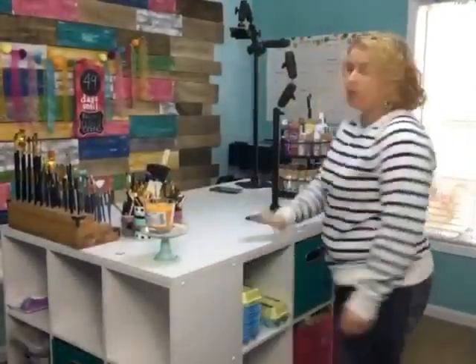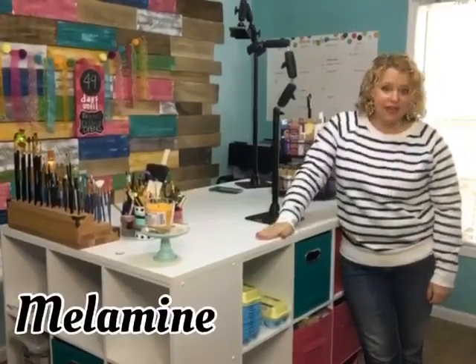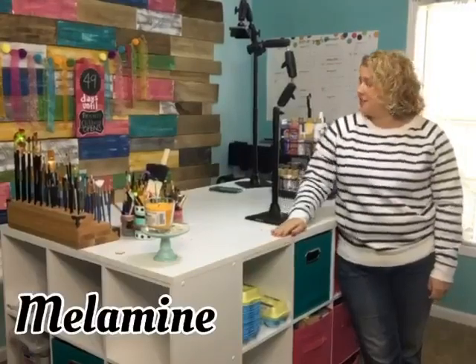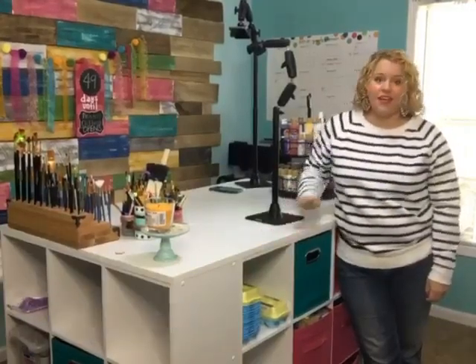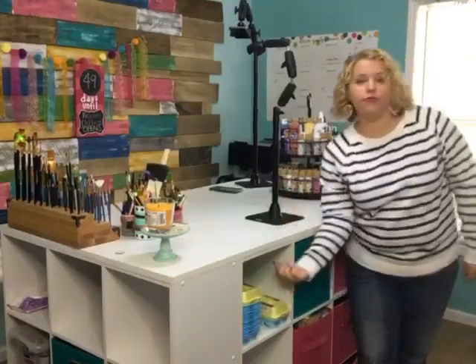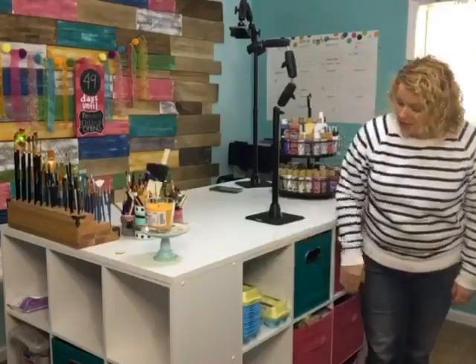We bought a piece of melamine — M-E-L-A-M-I-N-E — plywood from Lowe's. It comes in a four-foot by eight-foot sheet, so we cut it down and put it on the tabletop, then just screwed from underneath up into the tabletop to stabilize it.